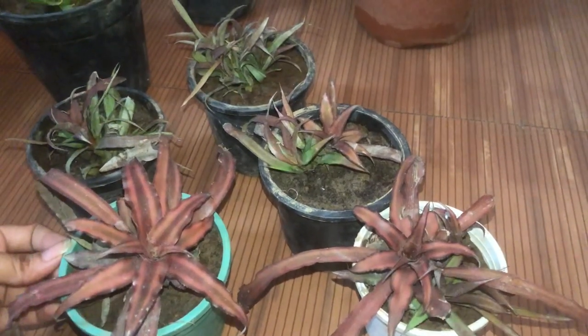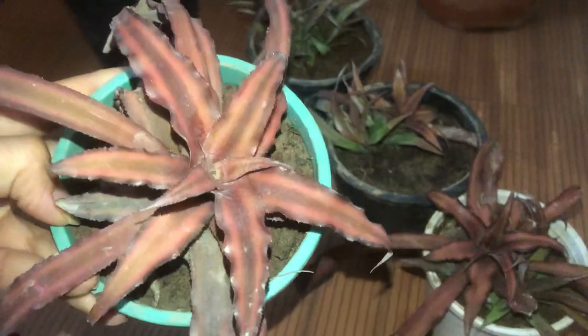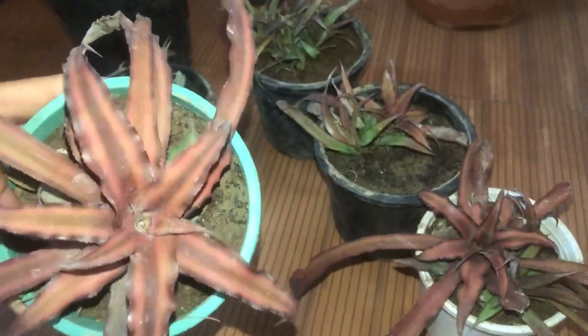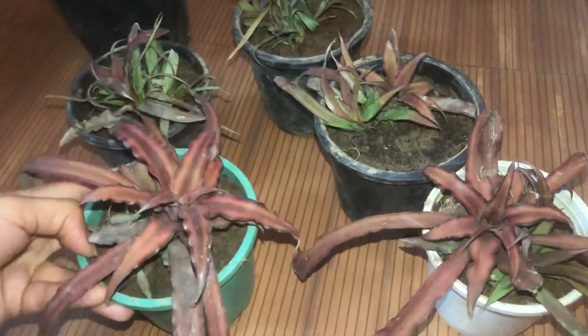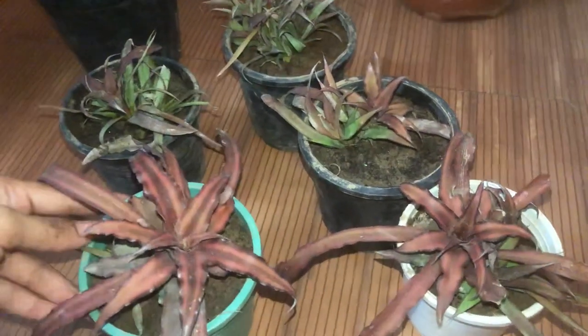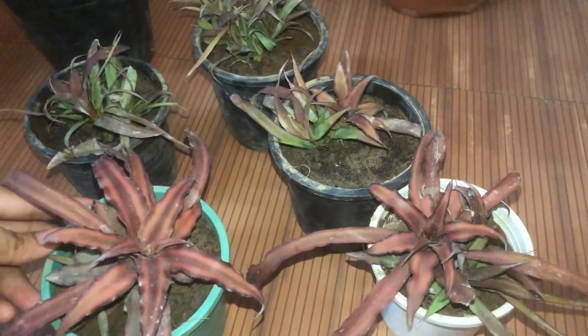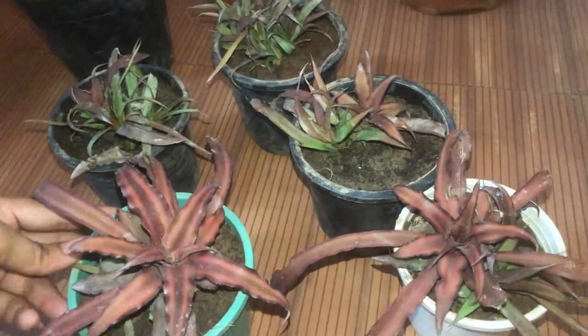I just wanted to share this video with you all. I was really happy today — look at the colour, oh my God, it's looking so beautiful! You don't even need flowers. These leaves have so much beauty that they feel like flowering plants. And it's so easy to maintain — they are hardy plants and not difficult at all.